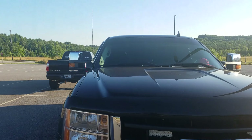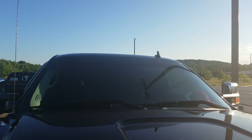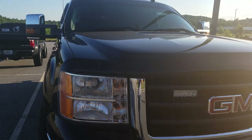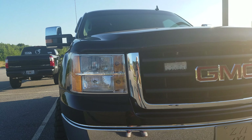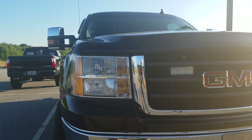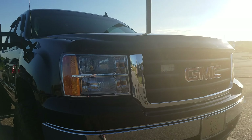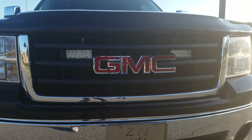Up top on the windshield he is running a 2.5% brow. For headlights, he's running a 6K 35-watt HID bulb. The stock reflector housings actually do a really really good job of putting out a clean light pattern on the road without giving off really too much glare.